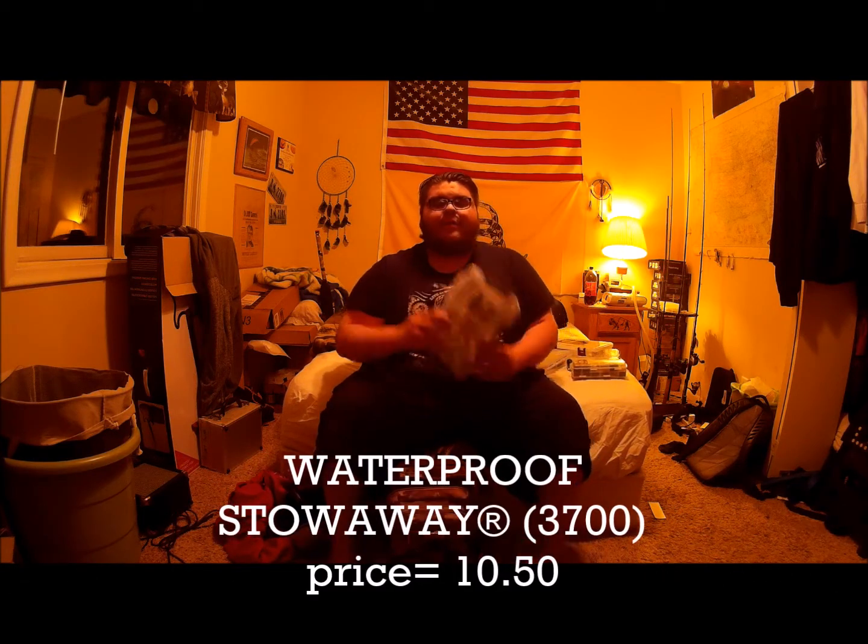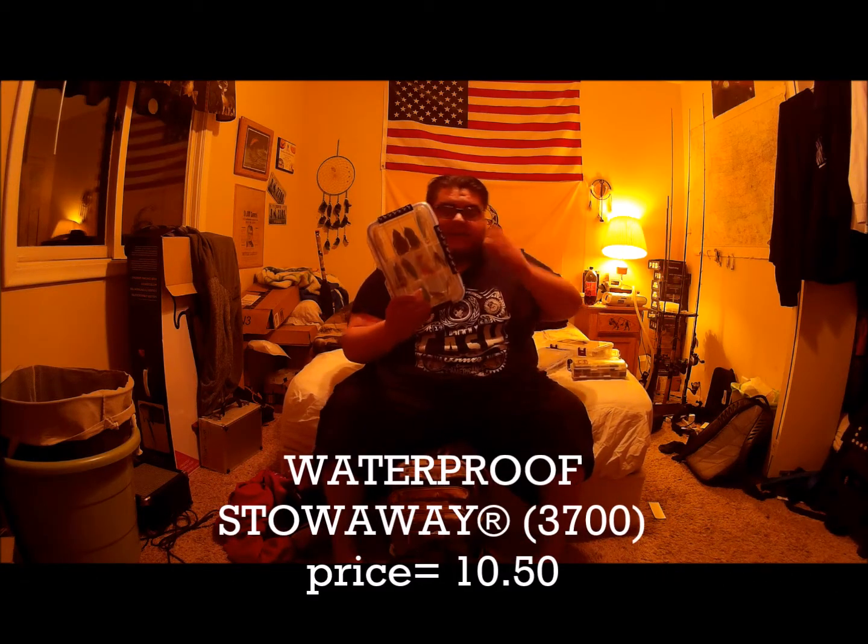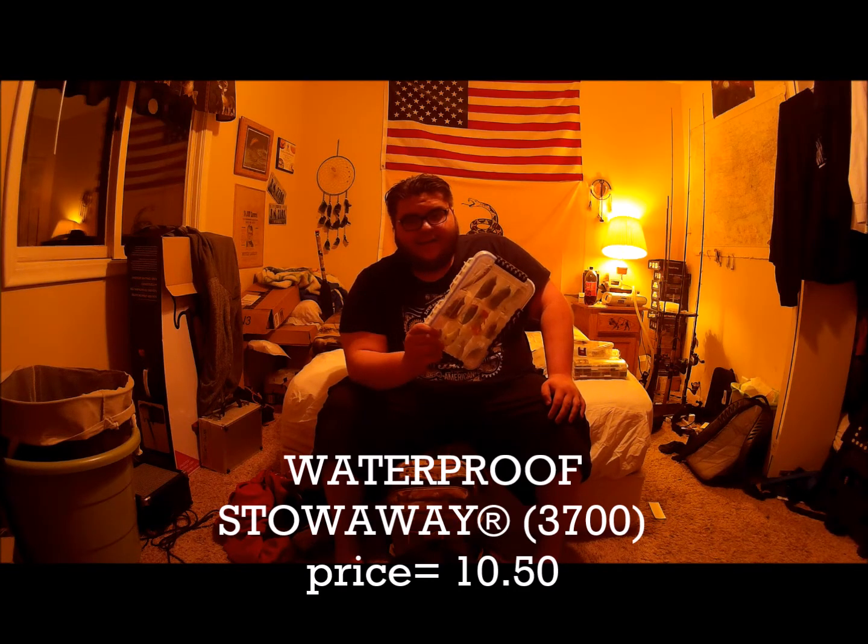Next box is going to be my top water box — this is my pride and joy. I love this box, and again, by Plano. I keep all of my top waters in here — from poppers, spooks, wake baits, lipless cranks, whopper plopper, buzz frogs, top water frogs. I've just got about everything I need in this Plano 360 box.